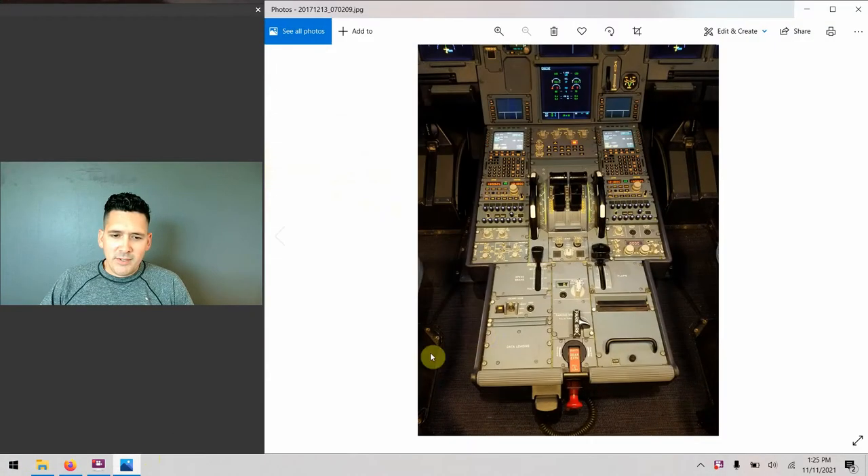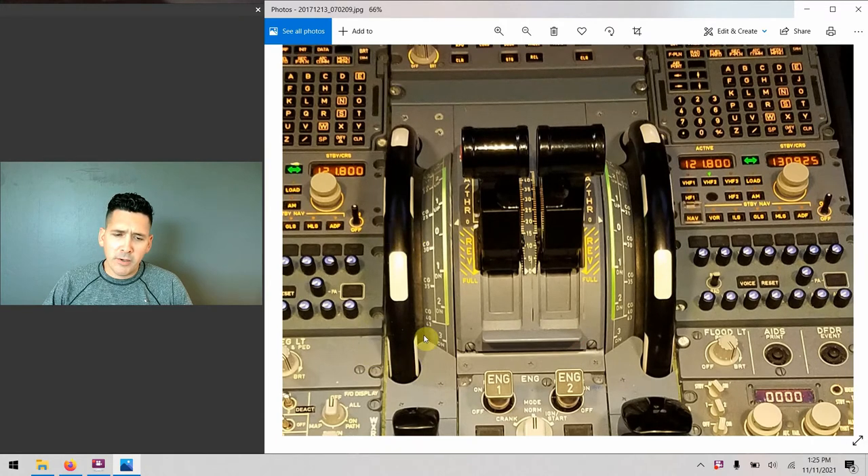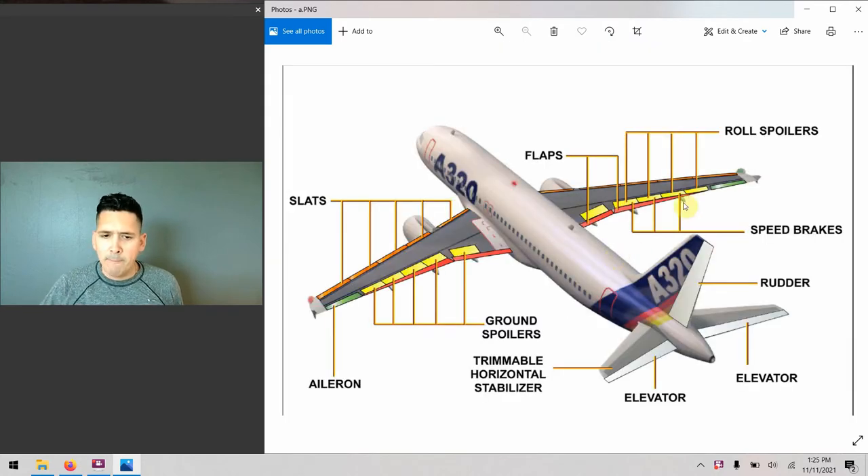I'll go ahead and bring up the slide that we'll start to talk about today. So the trim wheels — these guys right here — I wanted to start the discussion with just a little bit of a recap about what specifically we're controlling on the airplane when we manipulate these trim wheels, or when the airplane is manipulating them for us.